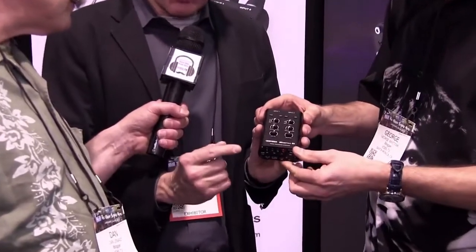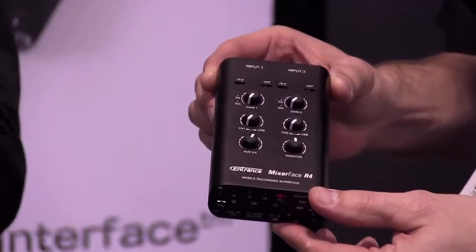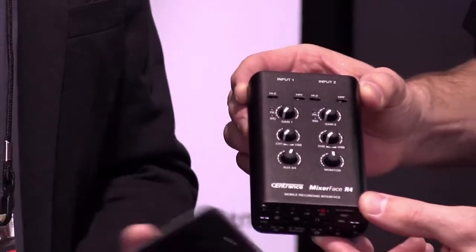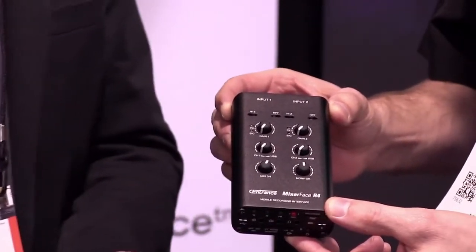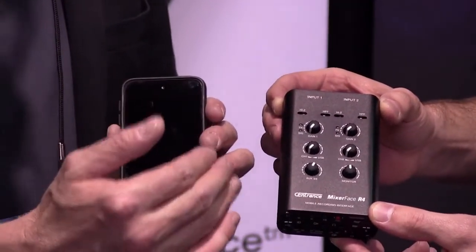Thank you for stopping by, Dan. We're very excited to have you here — we love our supporters in the voiceover community and the work you guys do. This product right here, the Mixer Face R4, is our newest member of the mobile recording interface family. It connects to a phone and turns your phone into a mobile recording studio — essentially a DAW. You can connect the Mixer Face to a phone; they're about the same size.